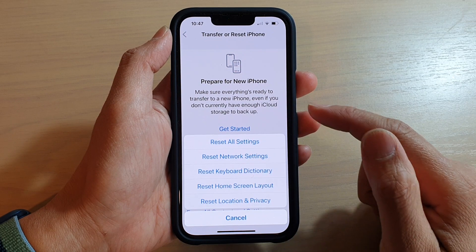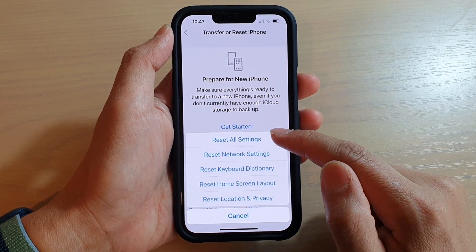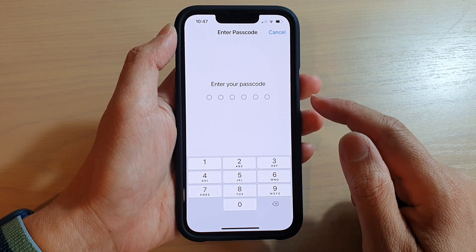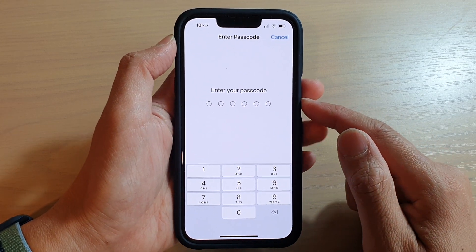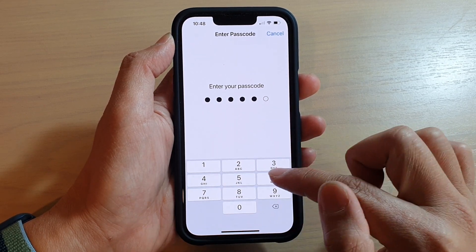Then tap on Reset. Next, from the pop-up menu, tap on Reset All Settings. Next, you're going to need to put in your iPhone passcode. So I'm going to put in my passcode: 1, 2, 3, 4, 5, 6.